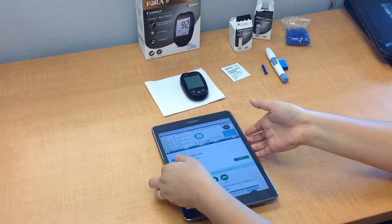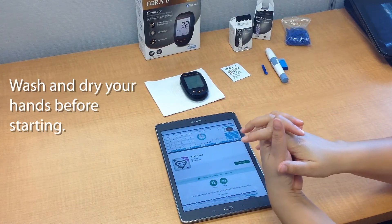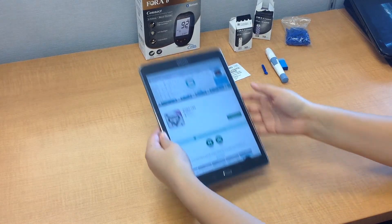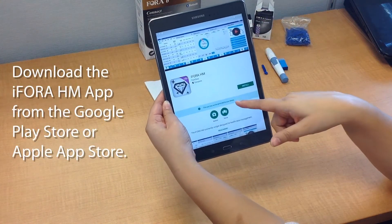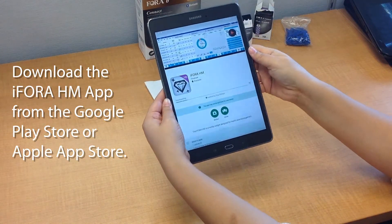Before you start this entire process, please make sure that you have fully washed and dried your hands so that we can avoid any kind of contamination. Also, before starting the test, go ahead and download the iForaHM app from either the Google Play Store or the Apple App Store.